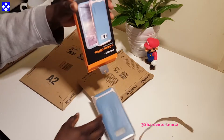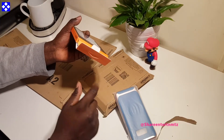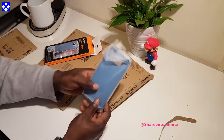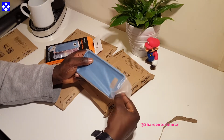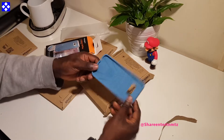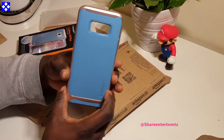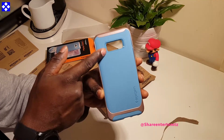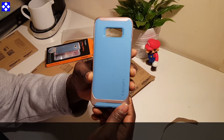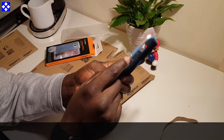It has a slim duo layout structure with a TPU body on a PC bumper frame. Precise cutouts for quick access, and a raised edge to protect the screen and camera. Apparently this satisfies military grade protection that you can trust. We will be putting it to the test eventually.